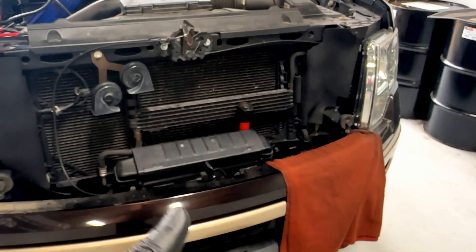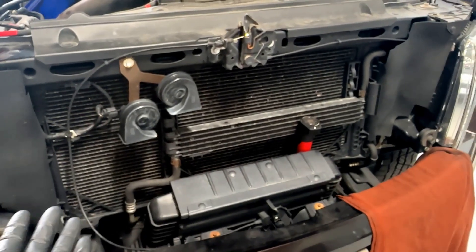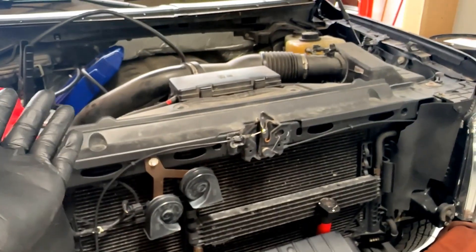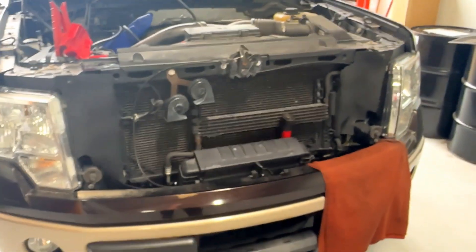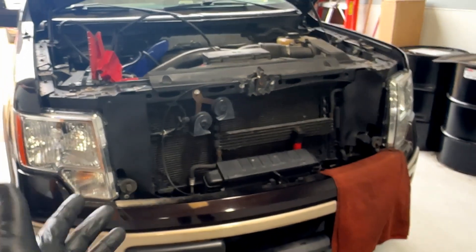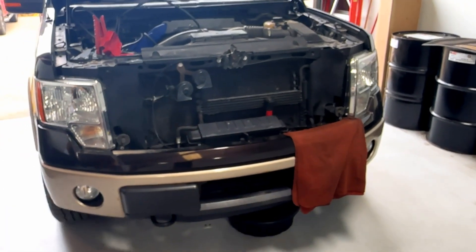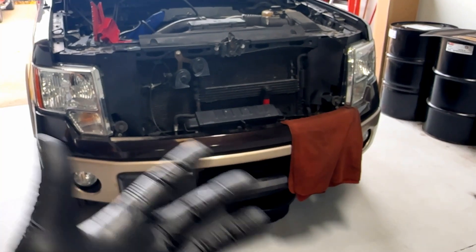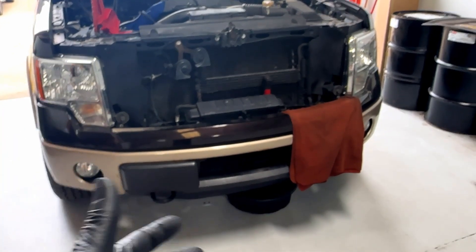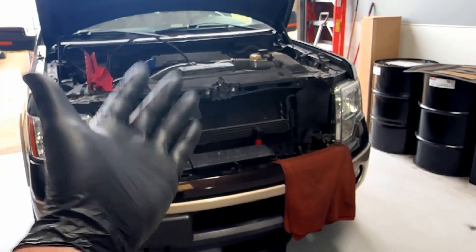You can see how this is all adding up — it gets very expensive real quick, well over six thousand dollars. A big part of the problem is that it seeps and drips onto all these different shields underneath for sound absorption with the EcoBoost, so it's hard to spot immediately if you're the owner. This is why I want to put it out there — this is happening through rust and metal fatigue.